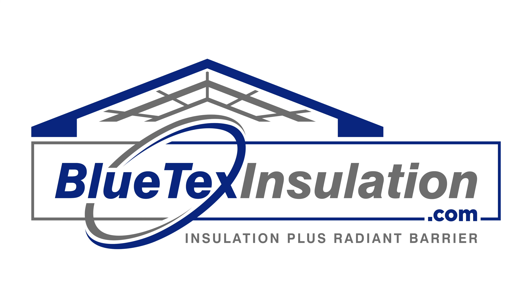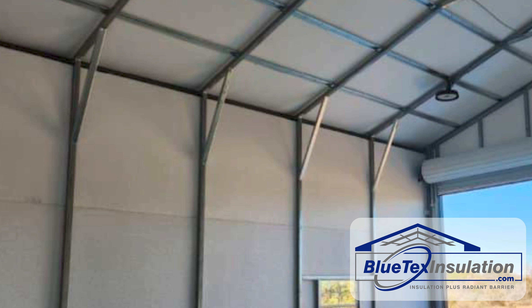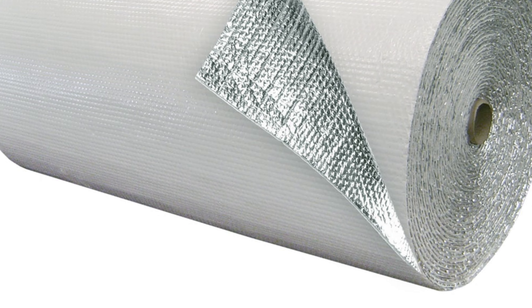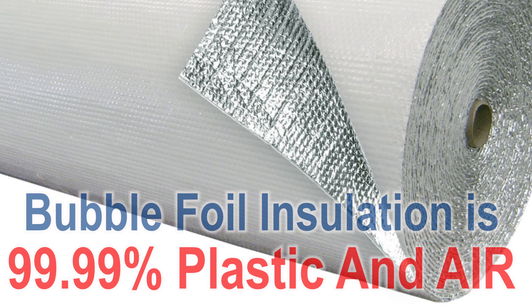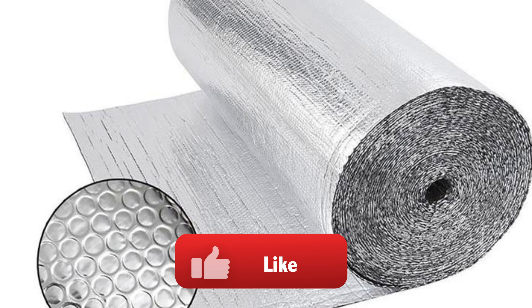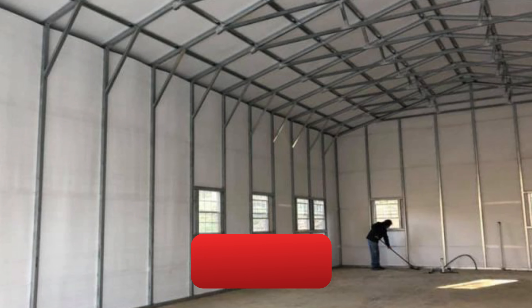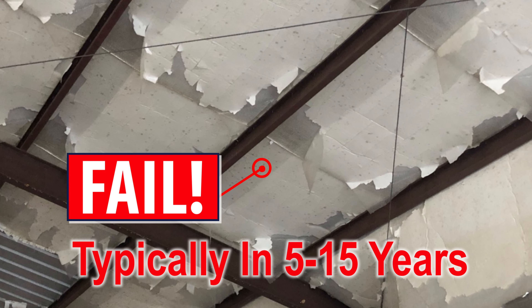First, here's a question: why are bubble foil products a popular method to make a vapor barrier inside of metal buildings? The main reason is they are cheap. Basically, it's 99.99% plastic and air. That's it. And since it's really cheap to make and sell, I call this a 'just good enough' product — meaning it's just good enough to last a few years to get past the warranty period before it fails.